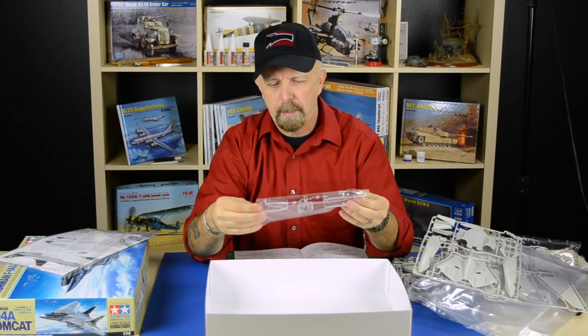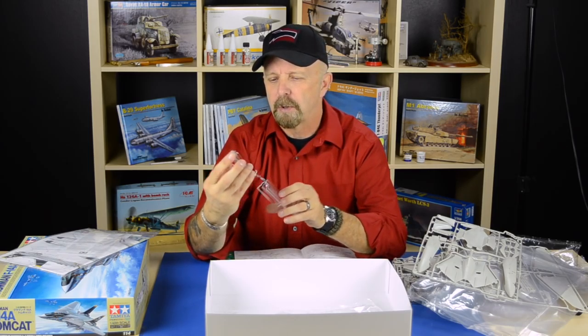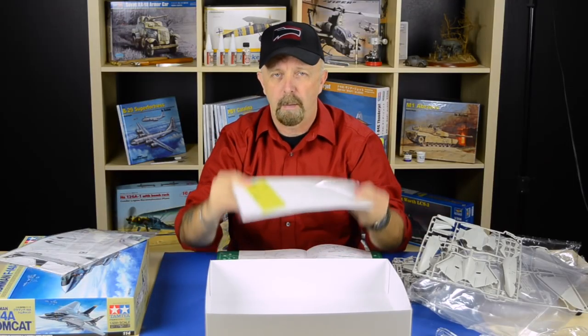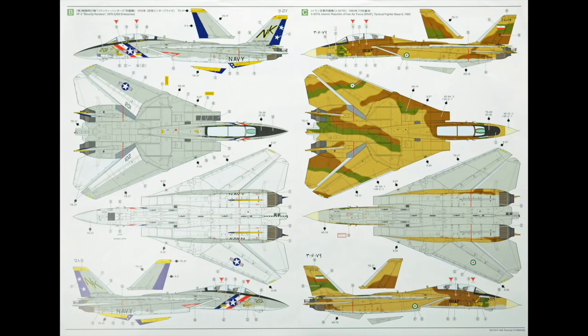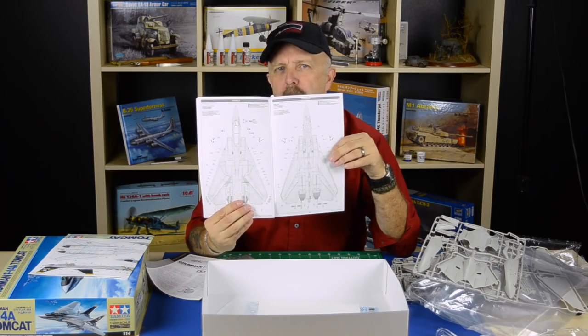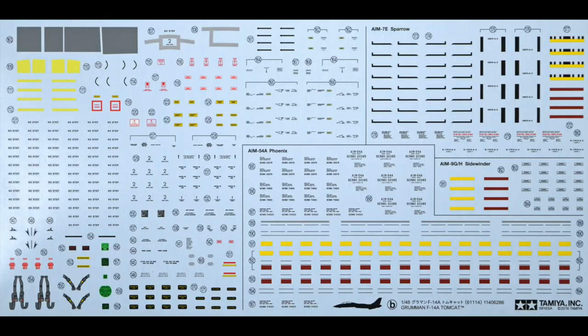We have the clear parts to Tamiya standards. Look how they engineered this — you can see the extra protective sprues that cover the clear parts so they won't scratch inside the box. They truly did not leave one stone unturned. The clear parts alone are a masterpiece. We also have decals, canopy masks, and a color leaflet. You can do a few versions, even the Iranian version. There are two full pages in the instruction sheet showing the exact spots where the stencils go — stencils are always a pain, but they're needed if you really want it to look realistic.